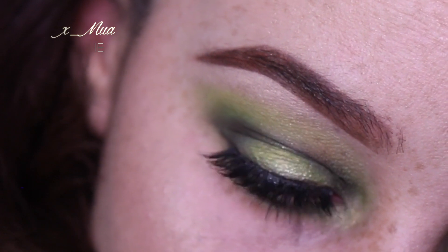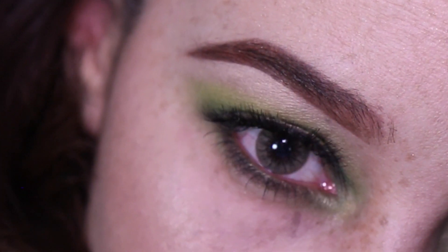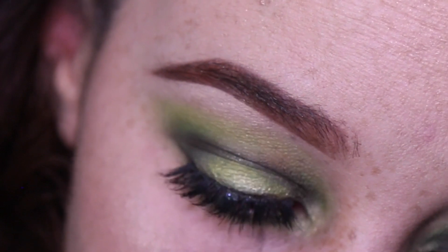So here's the look — this is my smokey greens and I really hope you guys enjoyed my tutorial. This is the final look altogether. Hope you guys enjoyed this quick eye tutorial and hopefully I'll see you guys next time. Please like, comment, and subscribe.